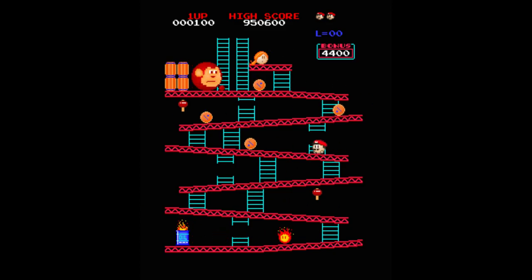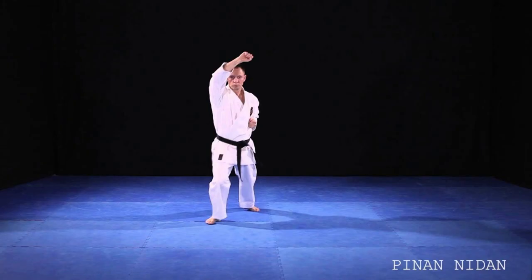Now let's look into the technical aspects of the Pinan series. It's a journey of progress and advancement — like a video game with five levels, each new one just a little more challenging than the last. We'll begin with Pinan Nidan.